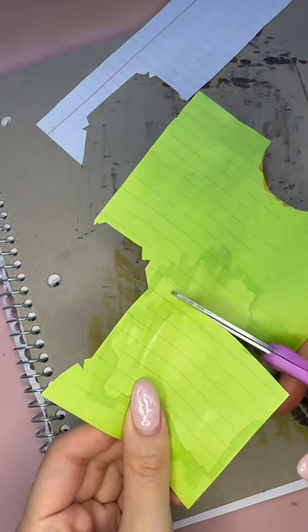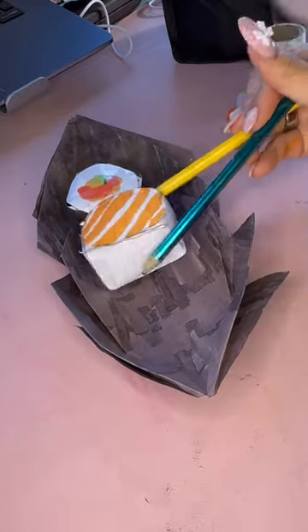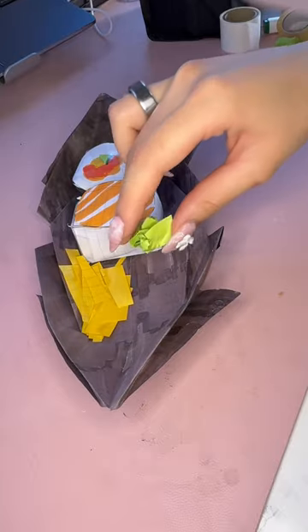I forgot to make a little section for the soy sauce. Let me know if I should do another boat with the soy sauce. Now I'm so hungry. I hope y'all enjoy the sushi boat.